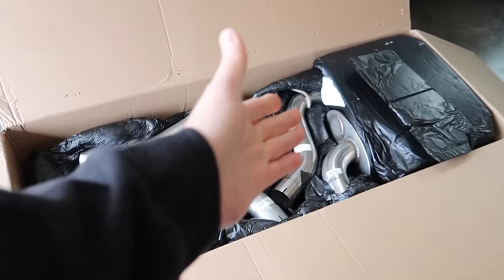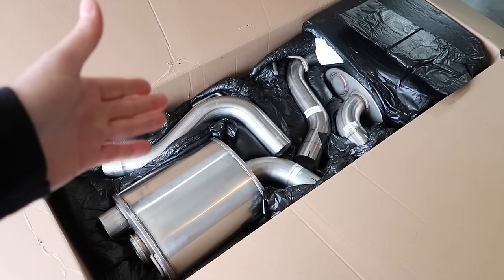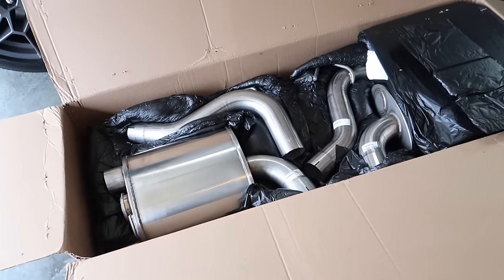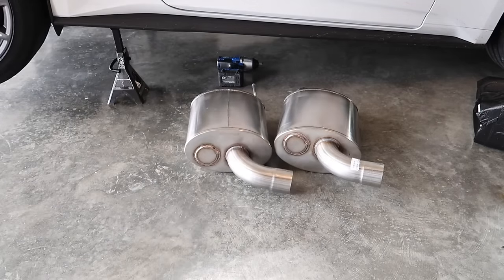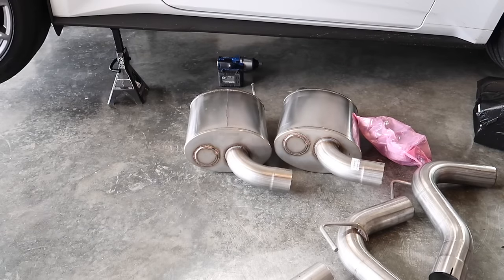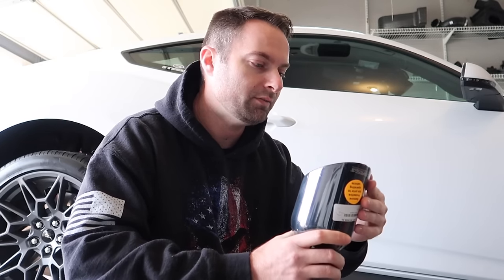We'll play around in the future with the double H pipe, which you can get from Lethal Performance. I do want to see how that sounds with this system, with the stock headers and cats, before going further with aftermarket headers. You've got the Xtreme mufflers, double X pipe, and black tips — this is a PVD coated tip. They'll have different options: black, chrome, and the new carbon fiber tips coming out soon.